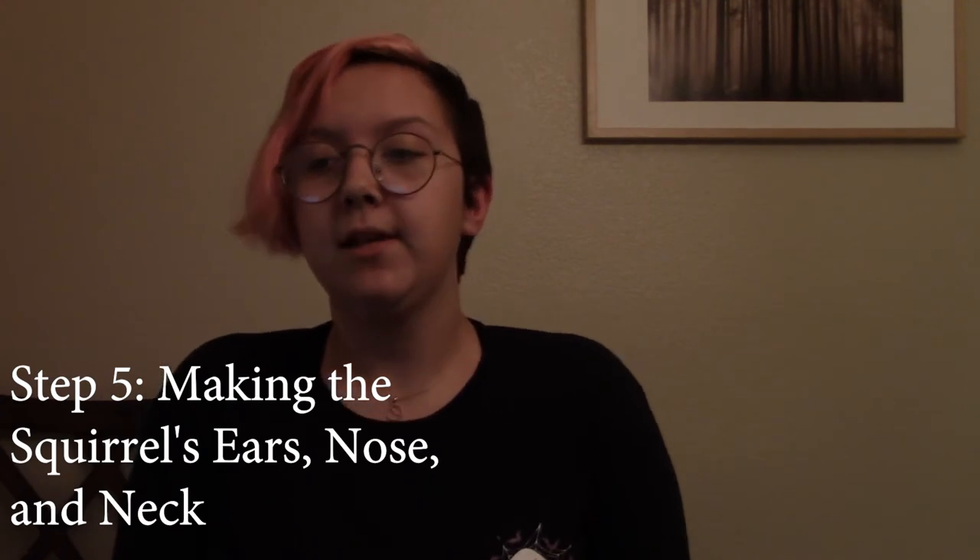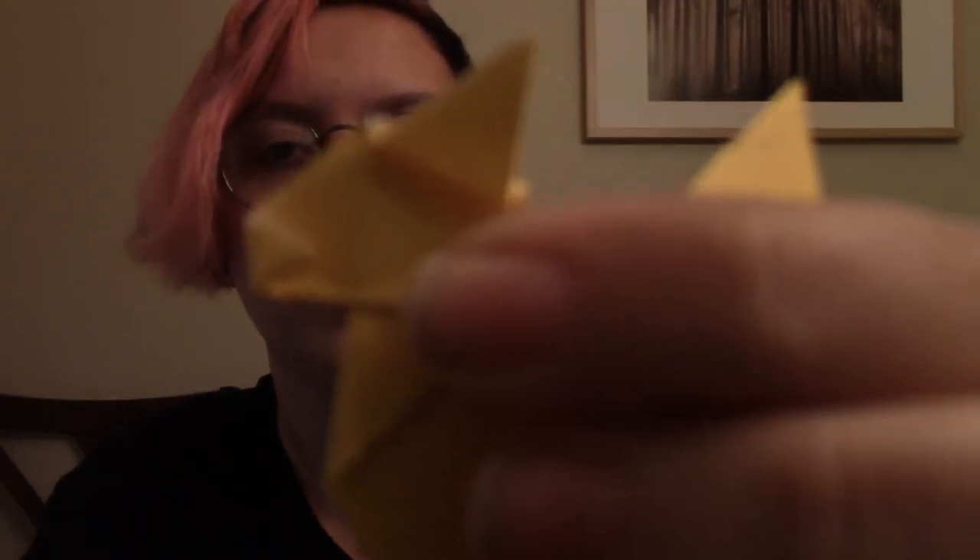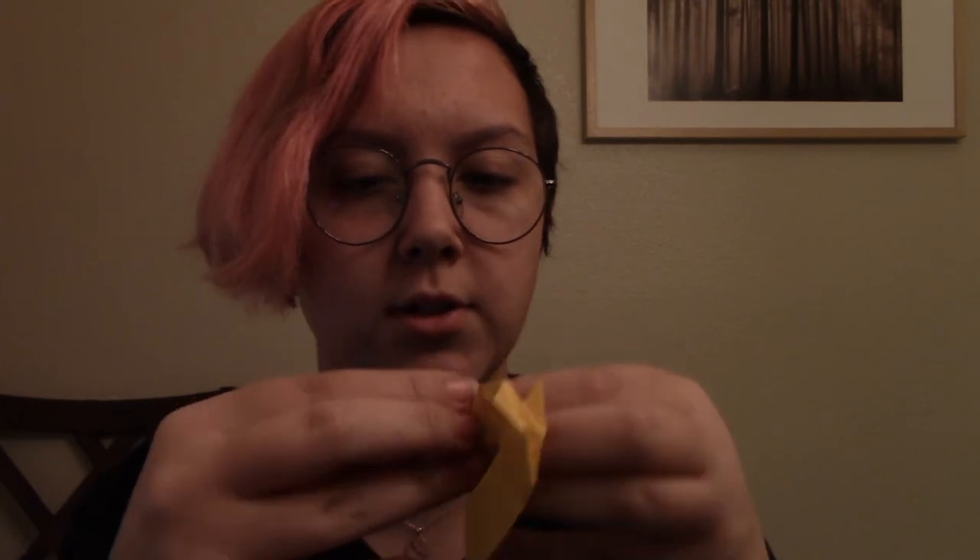Now we move on to step five: making the squirrel's ears, nose, and neck. This is the most difficult step as it requires a lot of attempting. Take the ear of the squirrel and fold it down so that it faces down. Now fold up the top corner — it should be the same angle. Repeat that for the other ear, and now your squirrel has two lovely little ears. Now what we want to do is make the nose — simply fold over the corner of the face, fold it back, and just push it into his face. Now the squirrel has a nose, or what I like to call an empty void, or his sniffer.